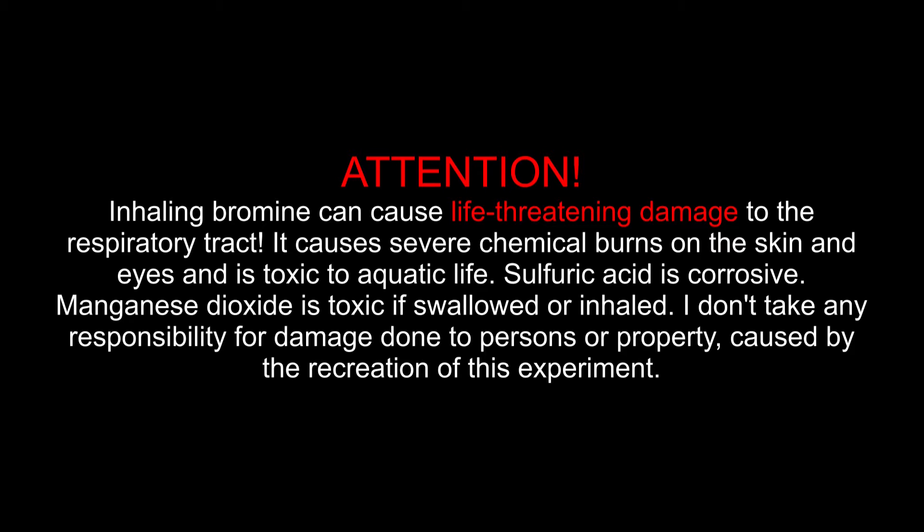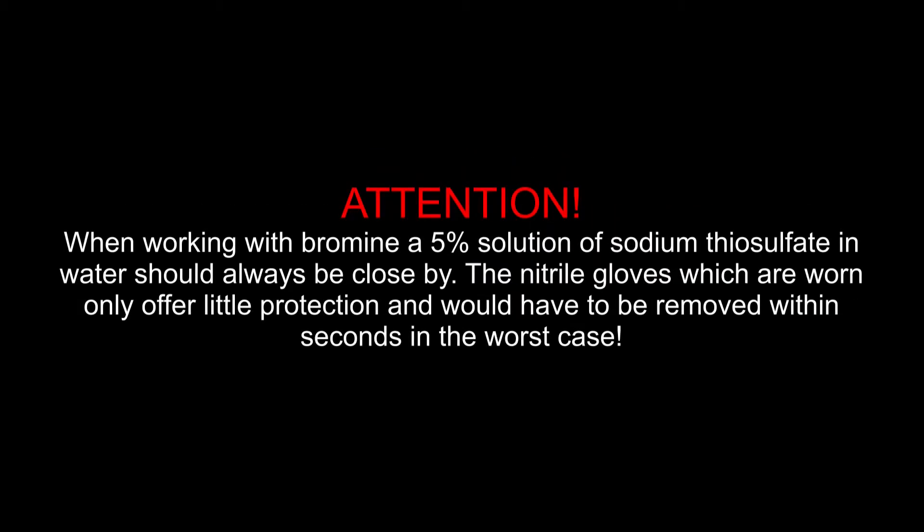I don't take any responsibility for damage done to persons or property caused by the recreation of this experiment. When working with bromine, a 5% solution of sodium thiosulfate in water should always be close by. The nitrile gloves which are worn only offer little protection and would have to be removed within seconds in the worst case.